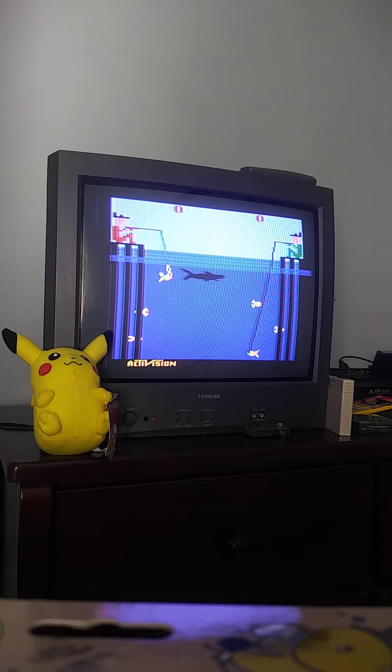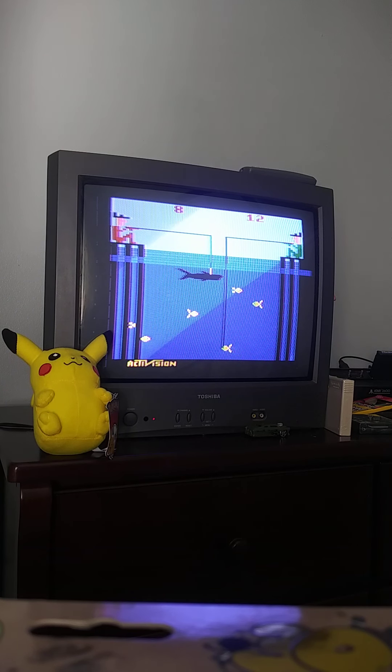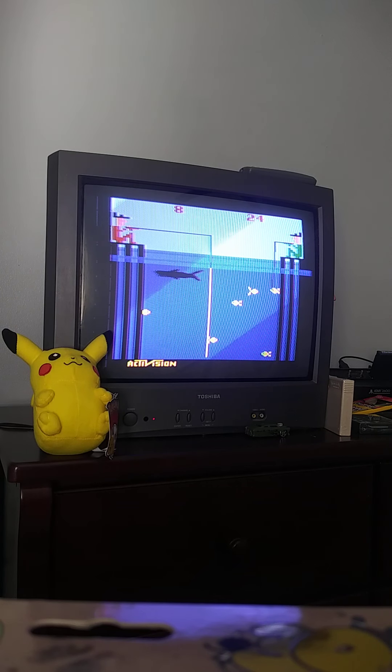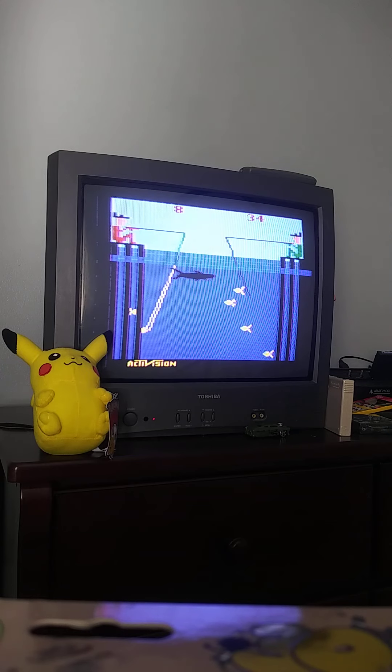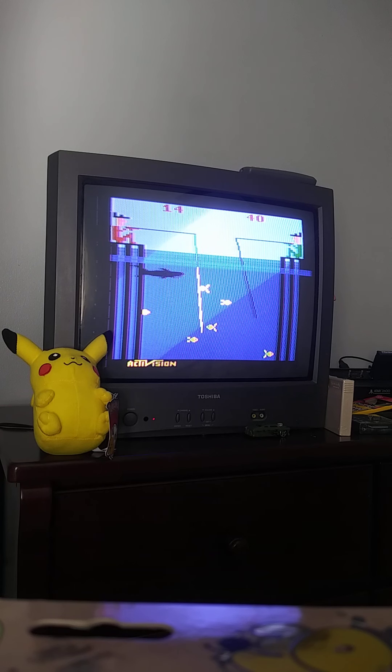You gotta reel in before he catches the fish. Catch it quick or else he will get it. See the shark eat it? Watch out for the shark, because it will get the fish.